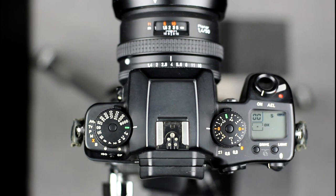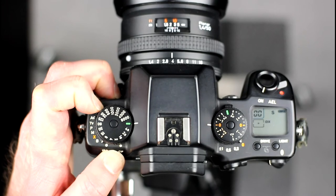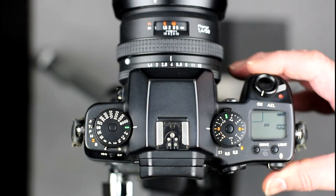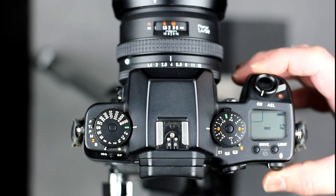The film speed is set automatically for DX coded films. For non-DX coded films it has to be set manually by setting the camera mode to ISO and using the command dial to select the required ISO. Moving out of ISO mode accepts the current selection.